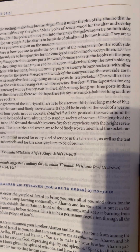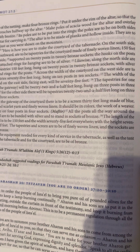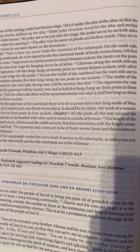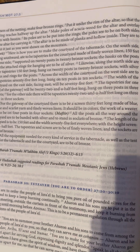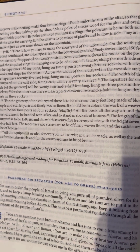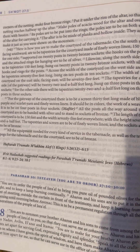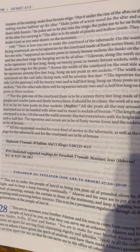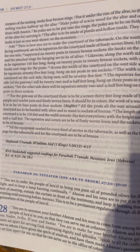The hooks on the posts and the attached rings for hanging are to be of silver. Likewise, along the north side are to be tapestries 150 feet long, hung on 20 posts and 20 bronze sockets, with silver hooks and rings for the posts. Across the width of the courtyard on the west side are to be tapestries 75 feet long, hung on 10 posts and 10 sockets.